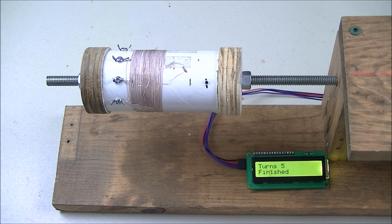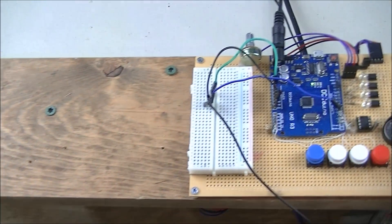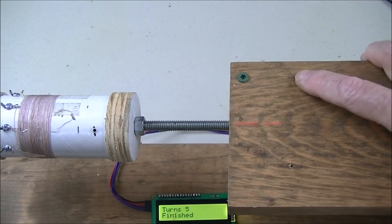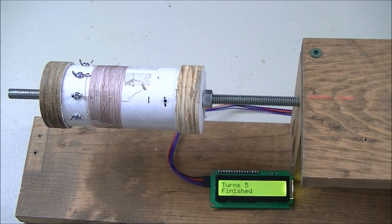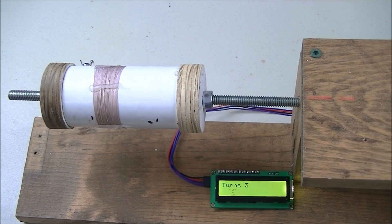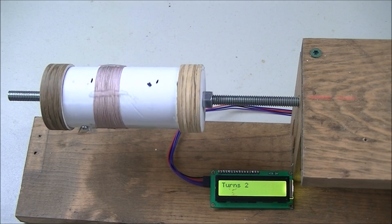There's also something on the control board I forgot to mention: a speed control. I can control the speed of the coil winder. Now I've got five turns set. You can change the speed on the fly — you can creep it along slowly, or you can speed it up — and it does five turns every time with variable speed.